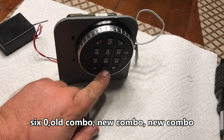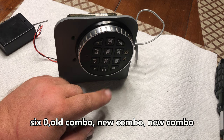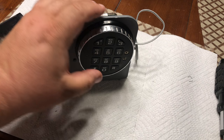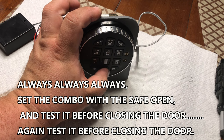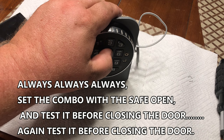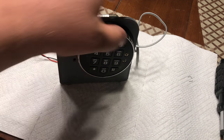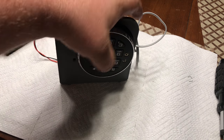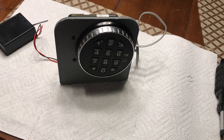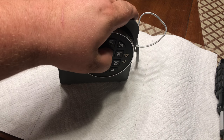In order to change the combination on a 33E, you do six zeros, then old combo, then new combo, then new combo one more time to test the lock. So we're going to do 1-2-3-4-5-6 zeros, then enter the old combo 1-2-3-4-5-6, then enter the new combo 9-8-7-6-5-4, then confirm it again: 9-8-7-6-5-4.